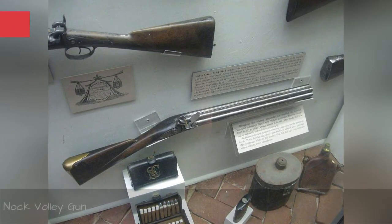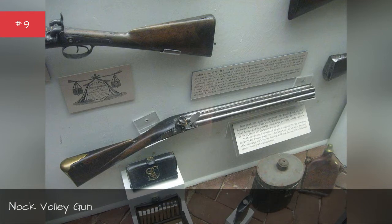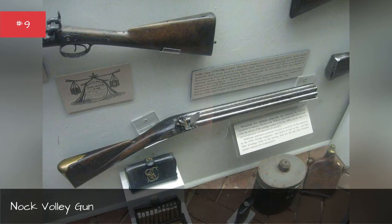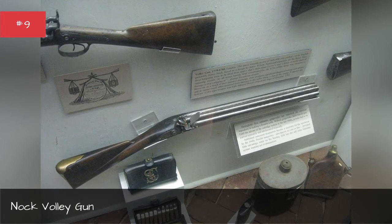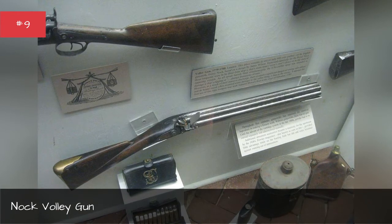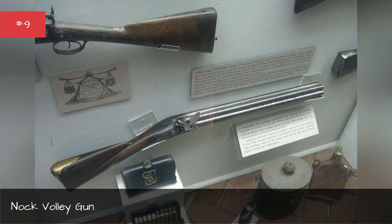What's better than one shotgun firing seven times? One seven-barreled shotgun firing once — at least that's the theory behind the Nock Volley Gun, a massive flintlock rifle used by the Royal Navy in the early days of the Napoleonic Wars. The gun was to be used at close range against enemy ships preparing to board you, with the thought that seven barrels firing at the same time would cut a devastating swath through boarding troops. In practice, the gun was almost impossible to aim and recoiled so hard that it would badly injure the shooter.